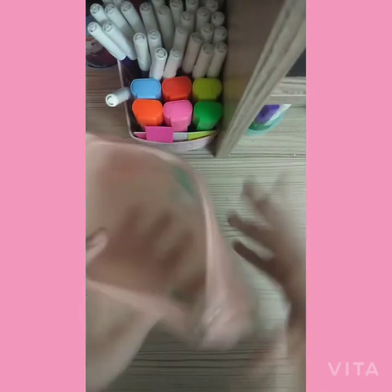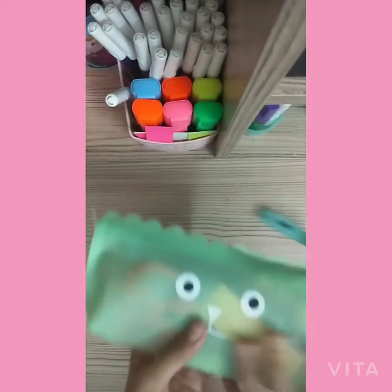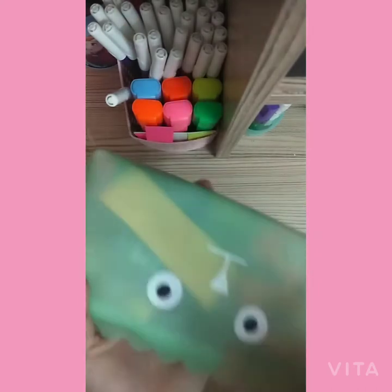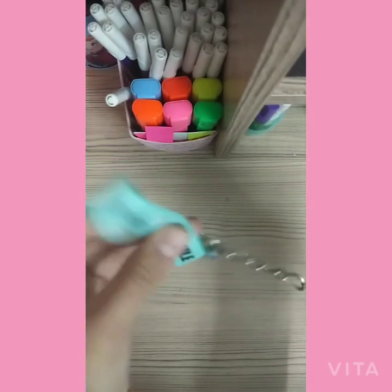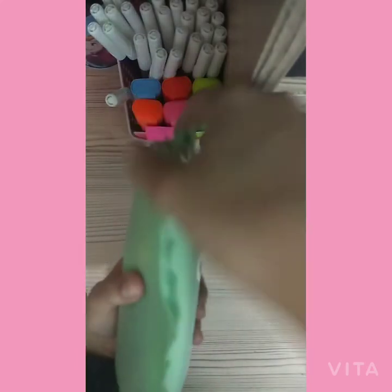Next I'm going to show you the second pencil case — it is so cute! It's translucent type and has a kitty face, plus a keychain that says 'smile' at the back, and near the chain there is a really cute ruffle design. Let's open this!